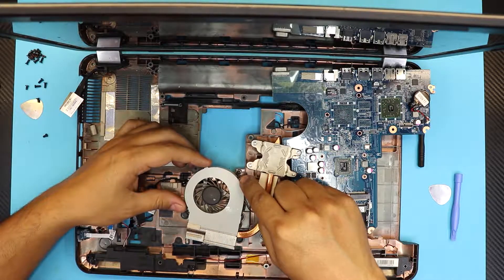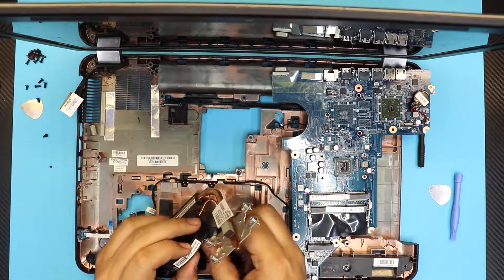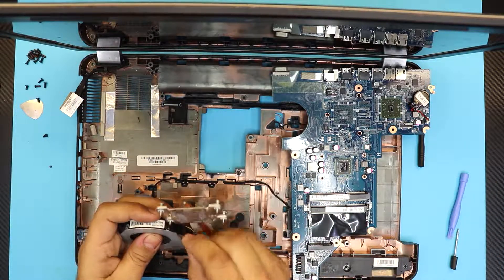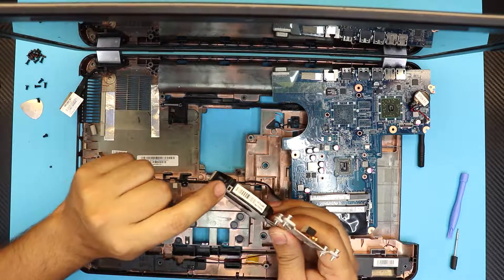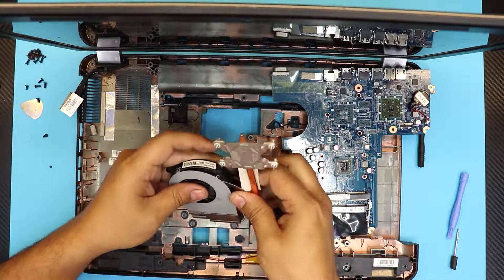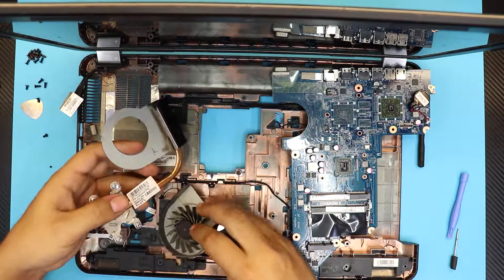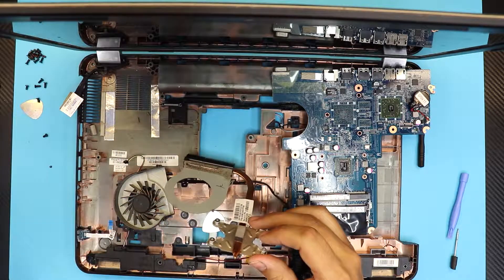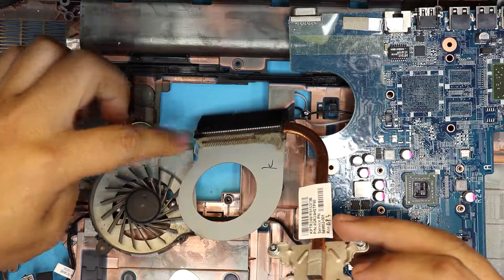Now we're going to clean up the heatsink. Remove the two tiny screws that hold the bottom plate of the heatsink. If a screw is stripped and won't come out, jack it up a little bit — that's the only way it'll come out. There are also tiny clips on the side; lift up the clips. All this dirt you see here is going to block the air passage — that's why you need to clean your heatsink.